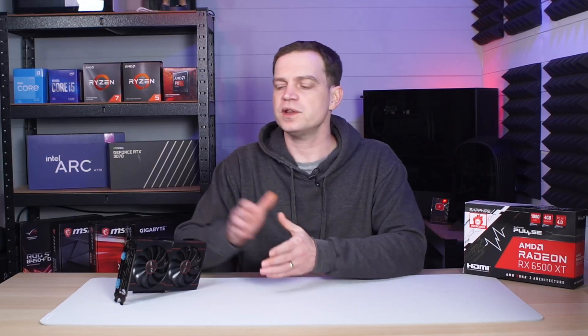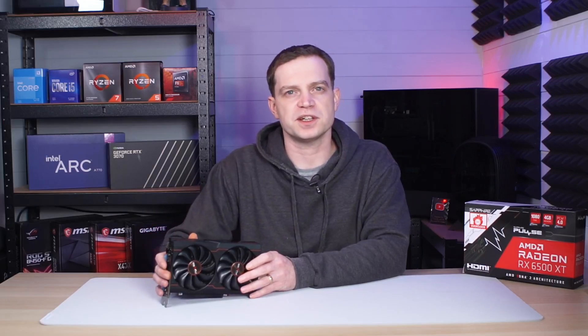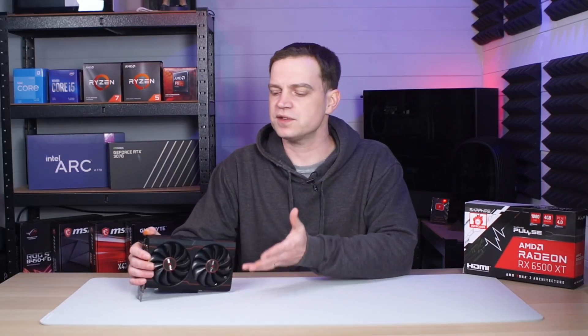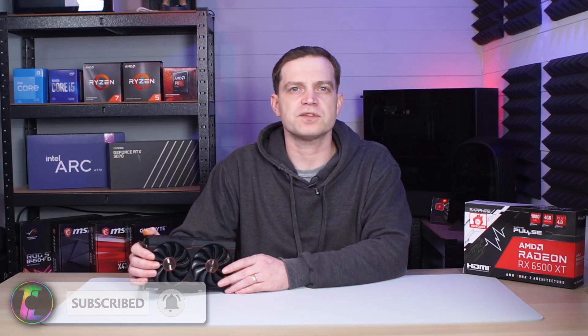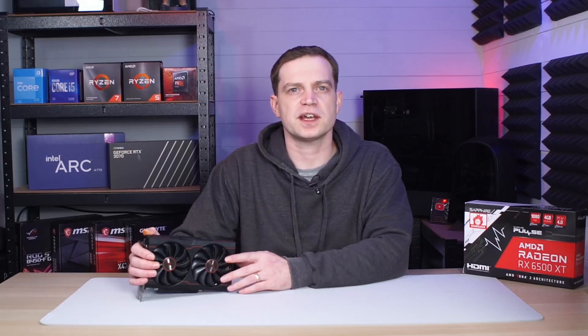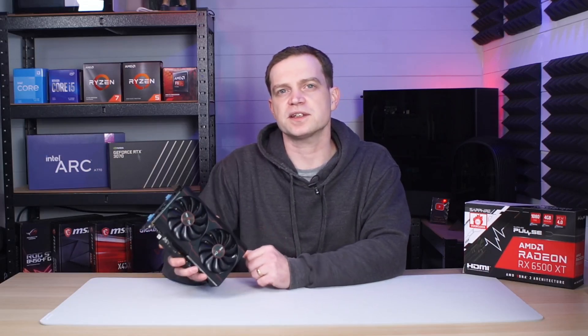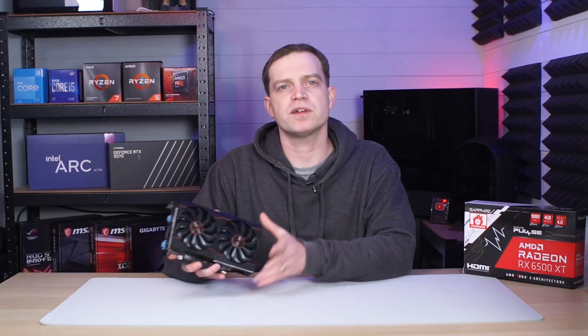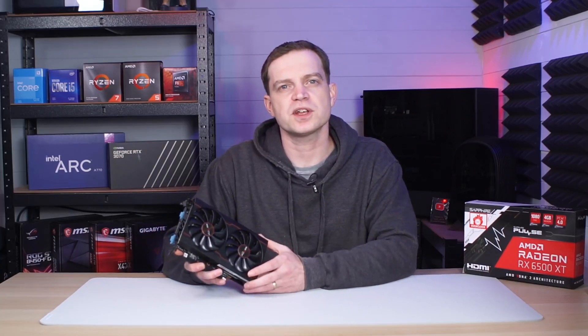The reason we used a Gen 3 system in that video was one, we didn't actually have a PCIe Gen 4 system, and two, these cards were marketed towards budget gamers who were mostly sitting on PCIe Gen 3 systems. But things have now changed — we've got a newer PCIe Gen 4 system in our test bench. AMD has released a lot more 5000 series chips, and Intel's 12th and 13th Gen are also out, both supporting PCIe Gen 4. Because things have moved on, we thought it was time to retest the card and see if it actually starts to make sense now. We had to redo all of our previous benchmarking as well since we have a new CPU on a new motherboard.